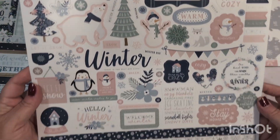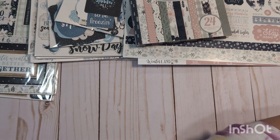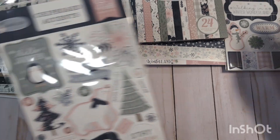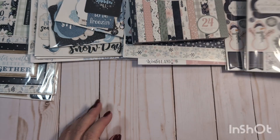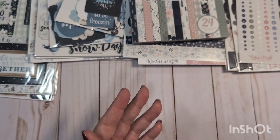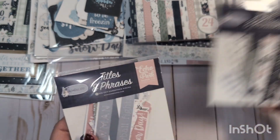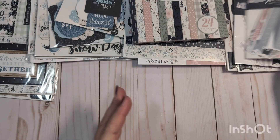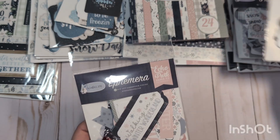You get one unopened sticker sheet, completely unused. You also get two of the chipboard accents for this collection as well — both unopened, and they are not stickers, just accents that you can glue on. One pack of enamel dots. And you get some ephemera: titles and phrases — two packs of these, again unopened — so you get all of these little sentiment pieces, frames and tags, one pack of those, and two packs of the regular ephemera, all unopened.